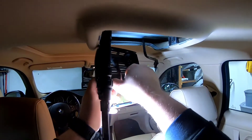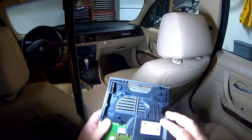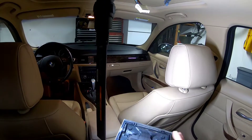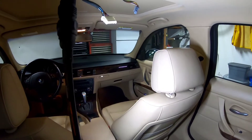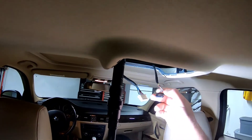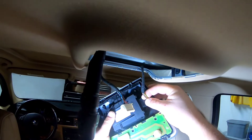Let's unplug this to make it easier. This side is gonna go down — okay, there you go, that's it. Now take the black plug and just plug it back in.